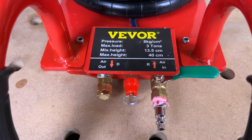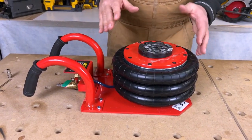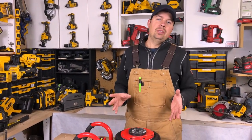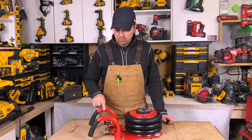This has a maximum height of 15 and three quarter inches. When you inflate it, it shoots up incredibly fast. There is a little bit of assembly involved when you get it — it comes with the two handles disassembled.